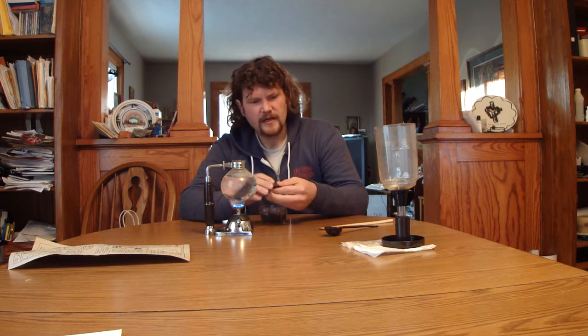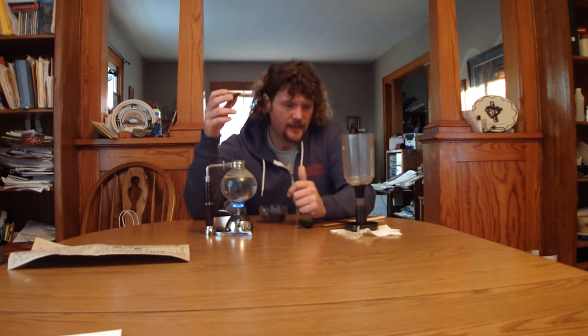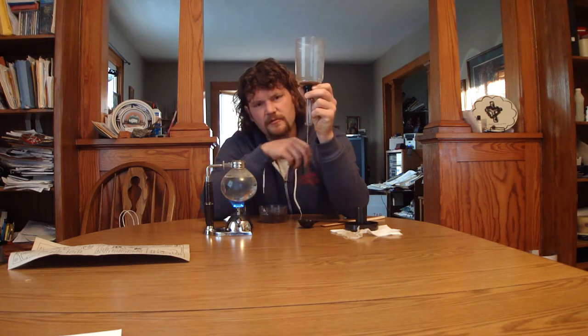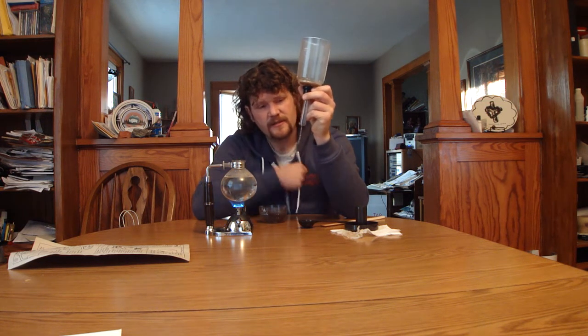A lot of the guides you're going to find are not going to tell you about this little trick, and it was rather frustrating not to have this one under control. We're using a Japanese version of the siphon pot but I think most of them probably have this feature. This is the filter — go ahead and drop that in there. There's a spring on there for a reason: we need to attach the little hook onto the bottom, and if you don't do this you're going to get a lot of grounds back in your coffee, which is obviously not tasty.